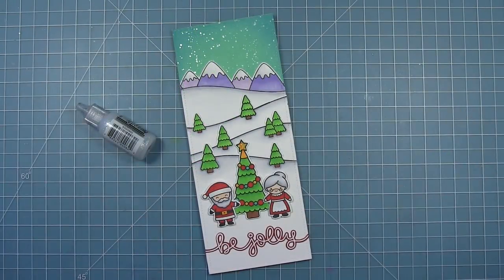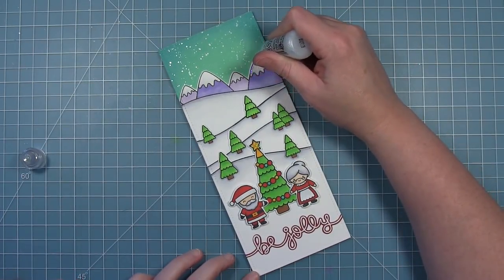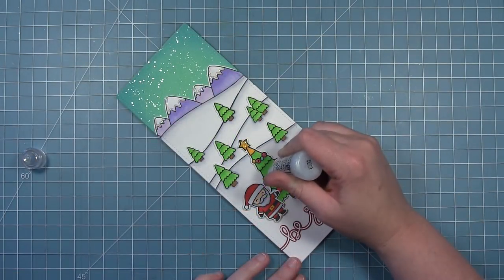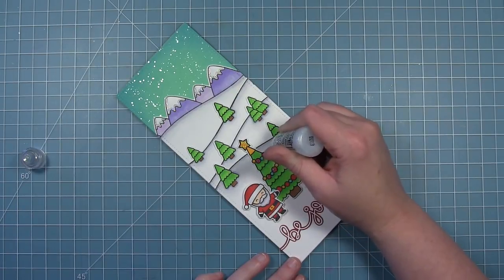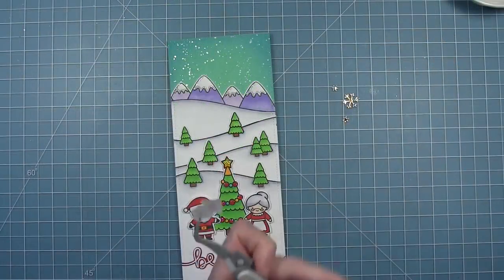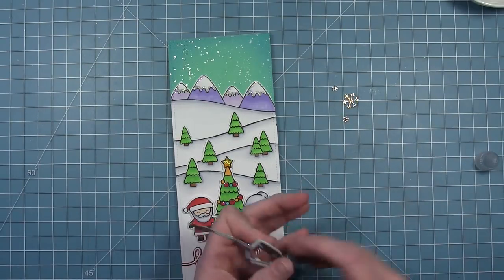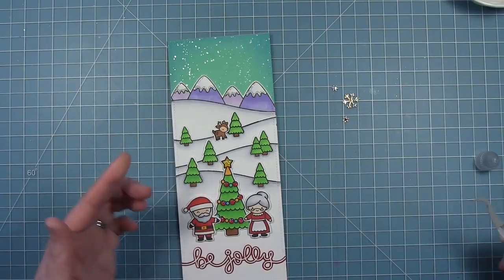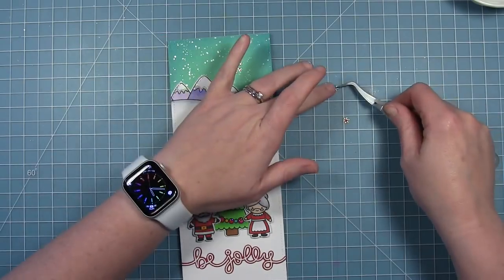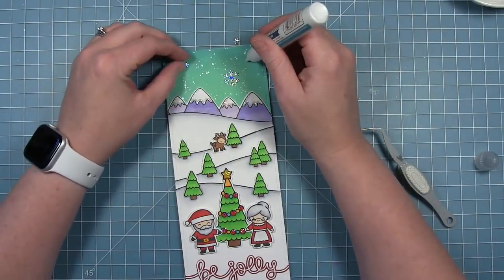Now I can add whatever embellishments I want. I added some yellow stickles to the star, and then some Stardust Stickles to the snow on my mountaintops. I also added some stickles to the ornaments on the tree. I almost forgot that I wanted to add the little reindeer that comes in the Over the Mountain Border set back in the background — because he's so tiny he can look like he's back off in the distance, which is just so cute. I've also got a couple of snowflakes cut from some holographic cardstock to add to the sky at the top.